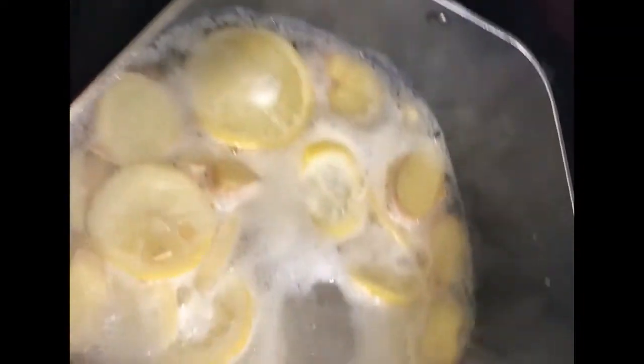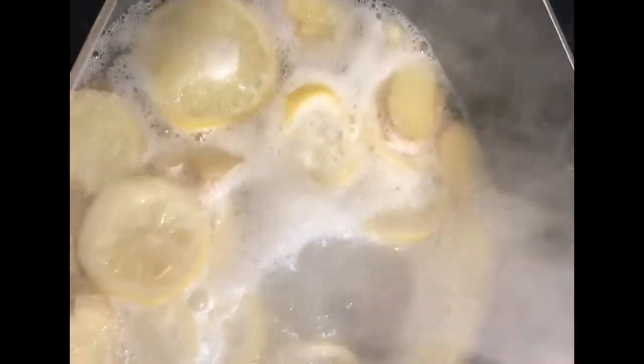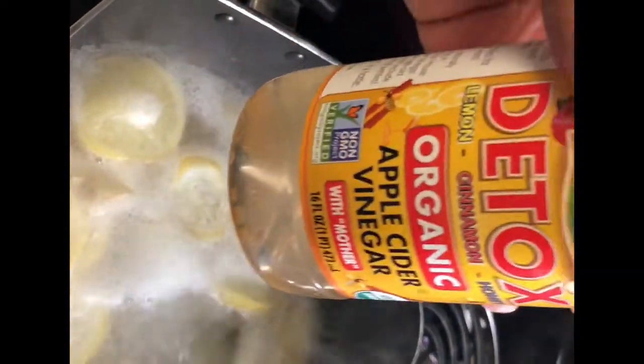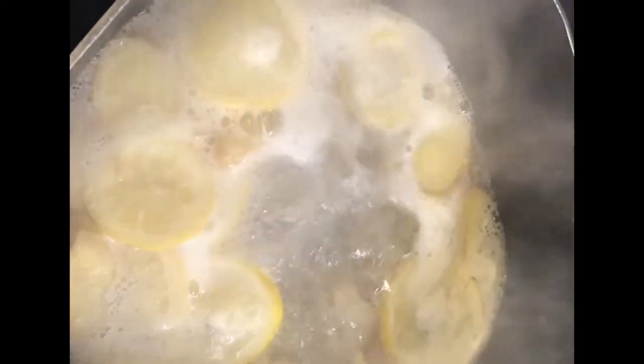Now I have the ginger and the lemon in there, and don't forget to squeeze the lemon juice and add the pieces in there. Now I'm about to add the apple cider vinegar — I'm just going to do a random guess. If you were making this every morning, I would just do two tablespoons because you'd only be using one lemon and like a thumb-size of ginger root. All you need is two teaspoons of the apple cider vinegar to put in your water bottle every morning.